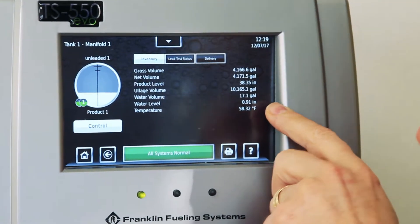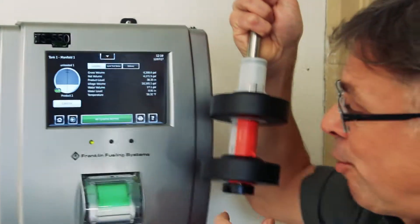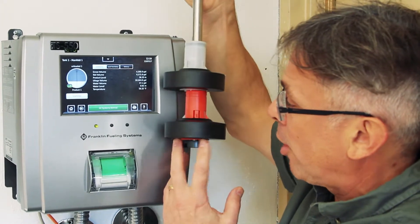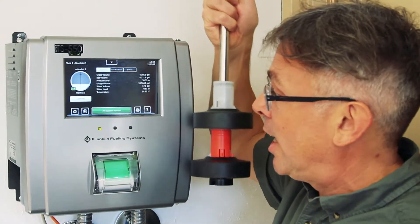How does a tank monitor know that there's water in the tank at all? There is actually a probe and a float — a series of floats — inside your underground storage tank. The bottom float is going to be for water, and so if water starts coming into the tank, that float will rise and send that information off to the tank gauge.